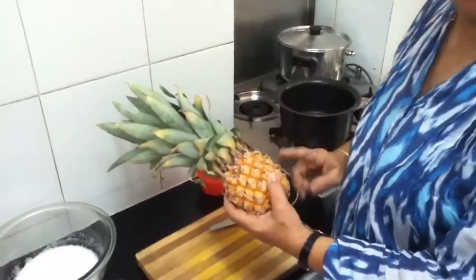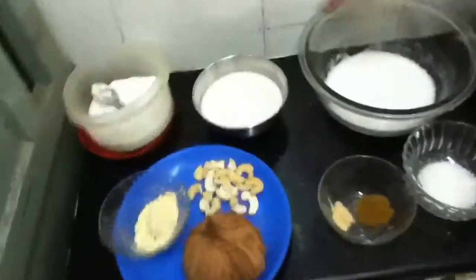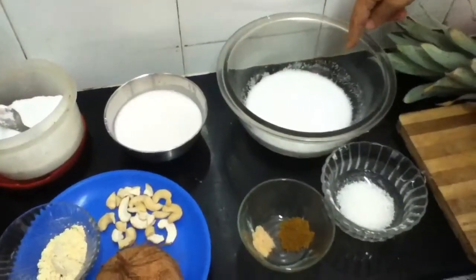Ananas meaning pineapple. The ingredients required for this dish are pineapple of course — this is a home grown pineapple from my kitchen garden, I am very proud of this pineapple. I will be taking half the pineapple. I have also taken half coconut extract milk, first extract with one cup water, and the second extract ready with the other cup of water.